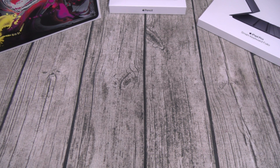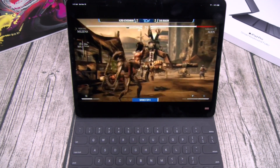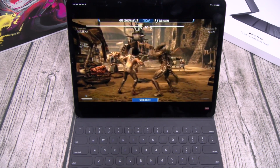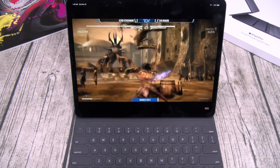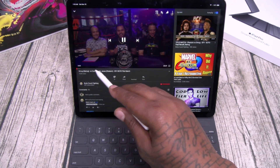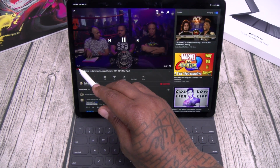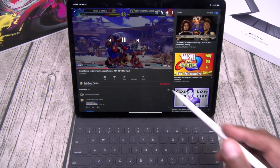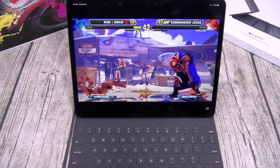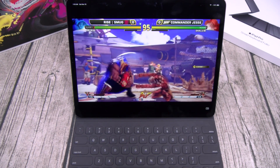Matter of fact, let's pull up a video game. Alright, we got some video game activity — full control with the Apple Pencil. Let's take it over to another video. You can double tap to do your skip. Full screen — look at that display. Beautiful display and incredible speakers.